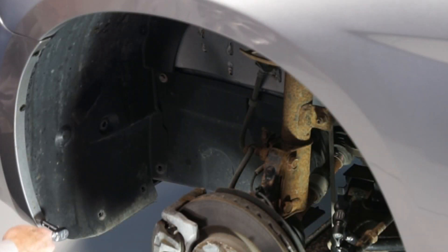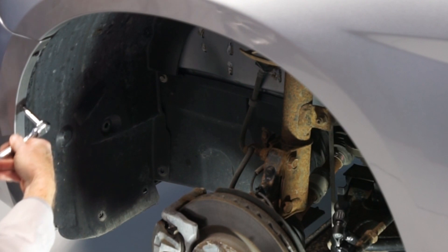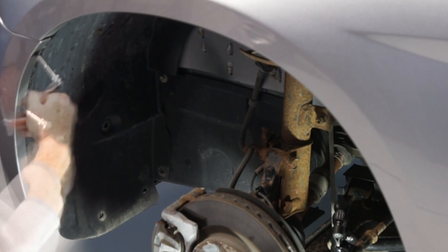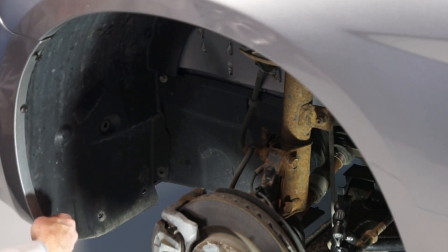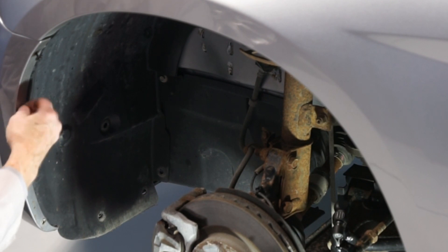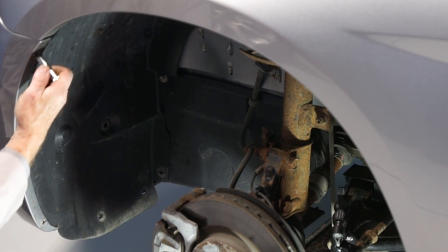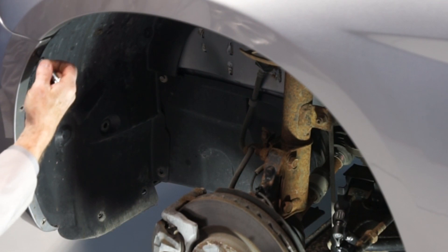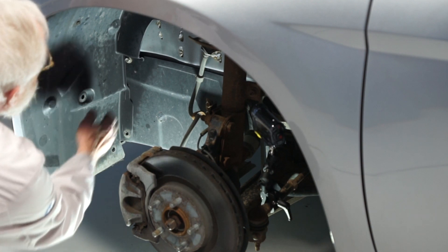Then remove the three body screws — you'll need a 7mm wrench for that. Now we can remove the front wheelhouse splash shield.